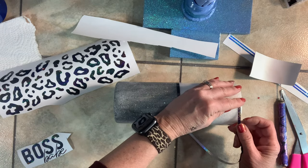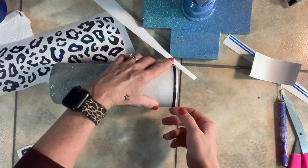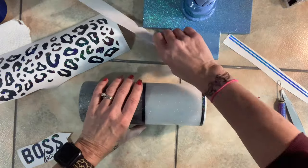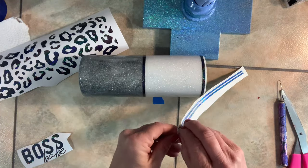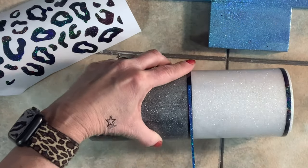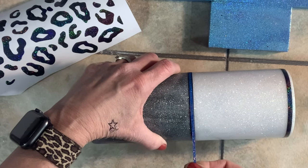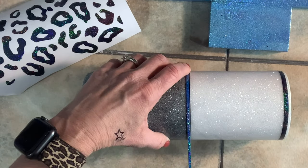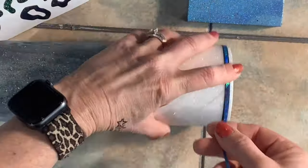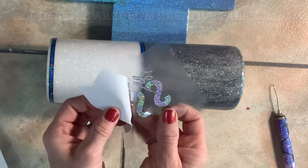Then I'm going to come in with the second stripe and come down, leaving a little bit of a lip up there. The reason I'm taking it to the top of the cup is to get a good seal of this vinyl on top of the glitter. Here I'm coming in with my second strip — the blue — just centering it and putting it on the top and the bottom stripe.